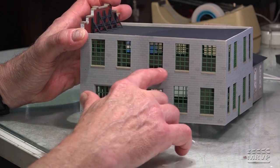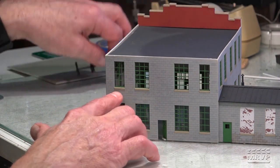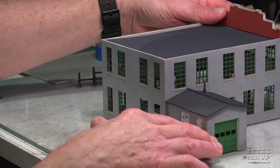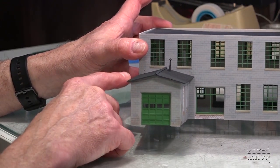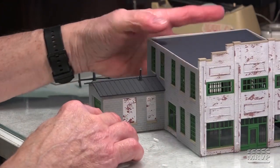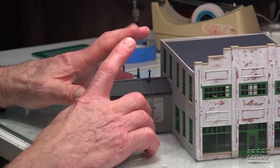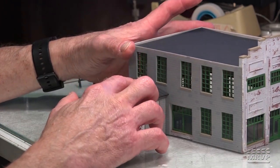I painted all of the window sills concrete color. The back side — you can see these are the Grant Line windows that I talked about last time, and those worked out really, really well. I did indeed make this little loading area out of the spare front or back walls that came with the kit, and then blocked up those windows with brick using that hairspray technique once again. I had some spare roofing-type material in my scrap box and used that along with a smoke jack.